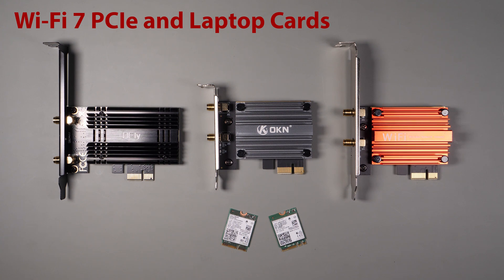If you want to find out more about these cards and see the performance results, then stick around for the rest of this video.